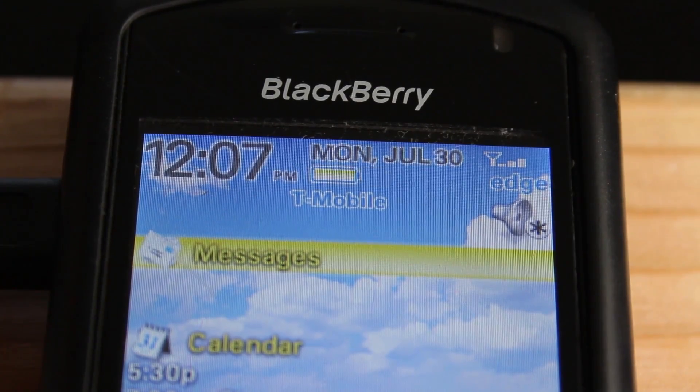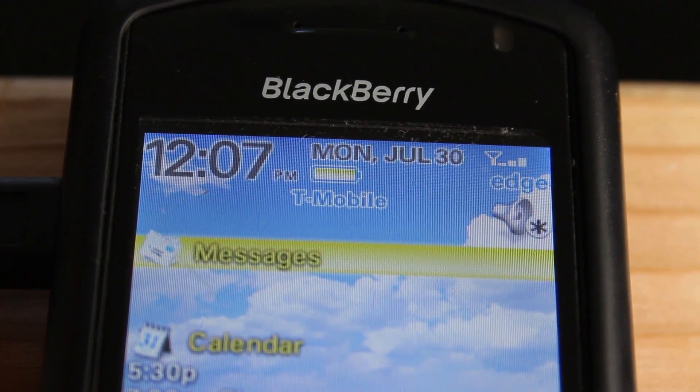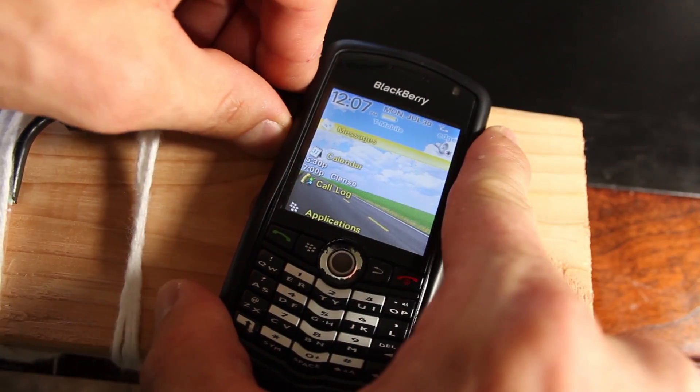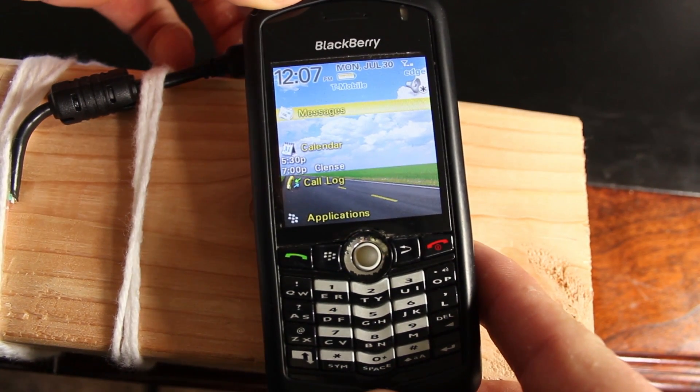I'm coming up on 3 hours, and I just saw the charging symbol flash off. That means this battery isn't accepting any more charge — it's done. I can disconnect the charger cable, and this phone is fully ready to go.